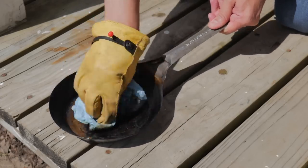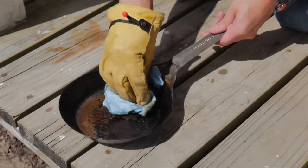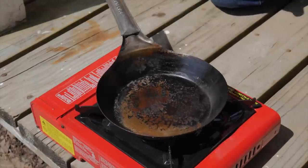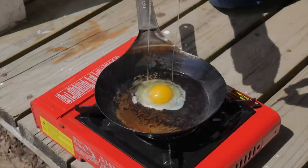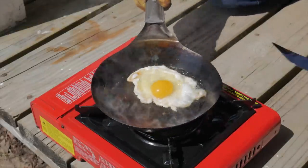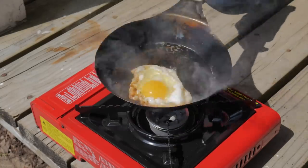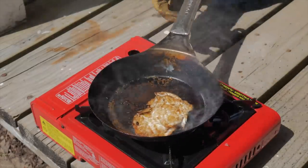We should have a pretty non-stick surface, so let's test it. This will continue to get better and better. We're going to test it by cooking an egg. I'll put it on medium heat and add some oil. You can see we've got a very non-stick surface — a perfect fried egg every time.